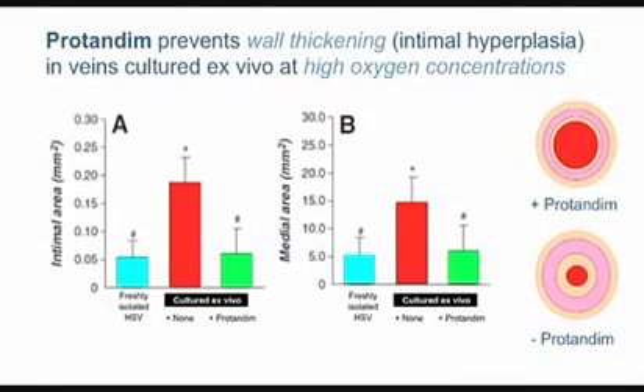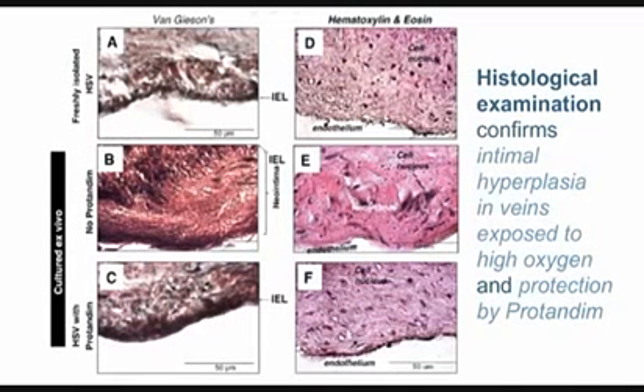Protandim has blocked this process, which is really the bane of cardiac surgeons — they can do their surgery just fine, but the consequences begin sometimes weeks or months later, and certainly by years. Looking at panels A, B, and C in the histological images: A is a healthy freshly isolated vein, C is a vein incubated at high oxygen in the presence of protandim, which looks a lot like A. The middle one — B — looks bad, with a thick neo-intimal layer showing heavy vessel thickening, which is prevented in C by protandim.